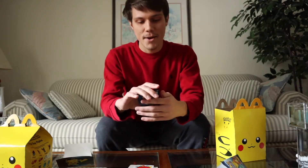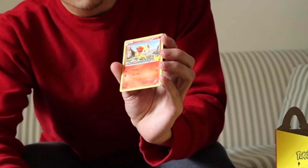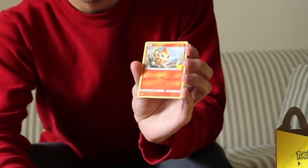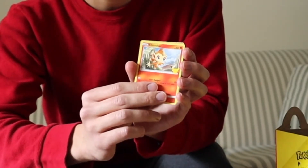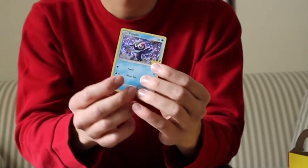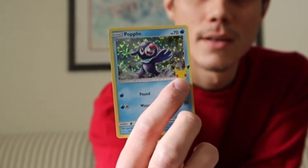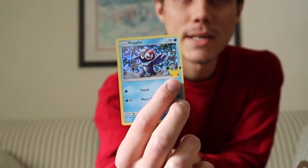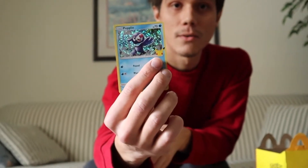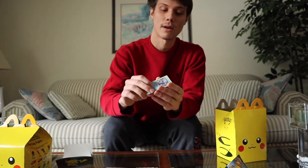Alright, so here we have it. For some reason they put the holographic in the front, but to make it more suspenseful, I will put the holographic in the back. So here we have a Charmander, Fennekin, Chimchar, and now for the holographic — Popplio. This card also comes with a special edition Pokemon 25th Anniversary logo. The holographic print is also unique to McDonald's only, so a regular Popplio holographic card would not have this type of holographic print.